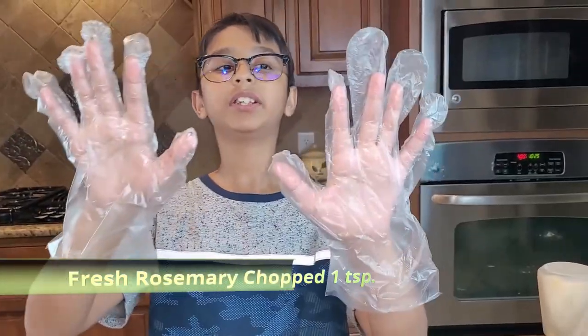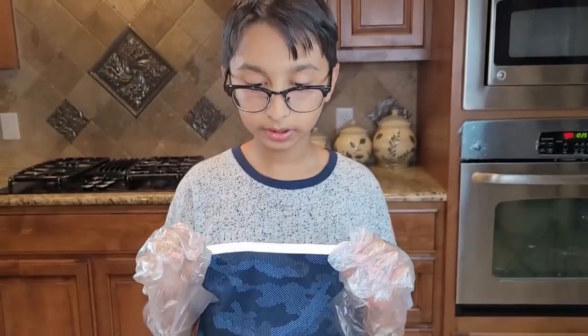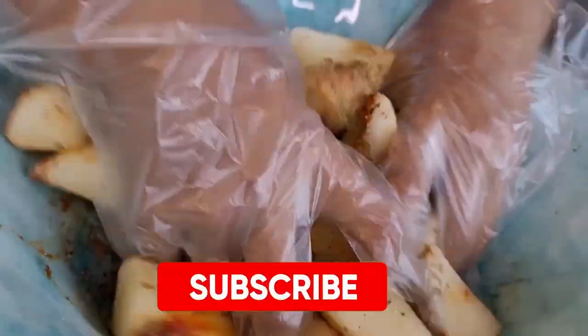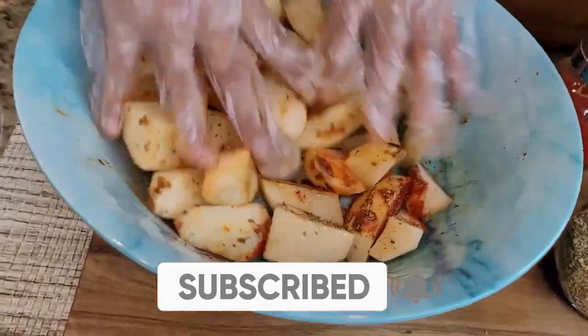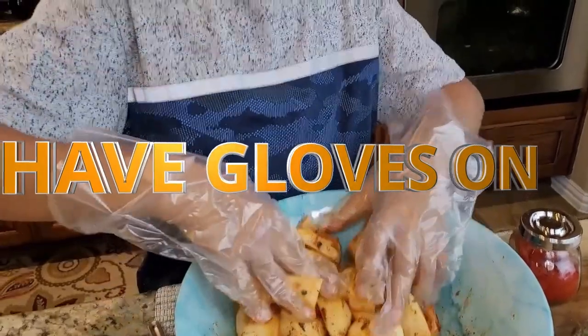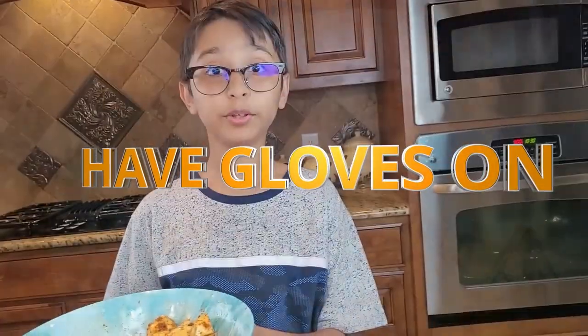Now I have my gloves on and I'm going to mix the potatoes around. It's kind of messy work, so have a glove on or you can mix it with a spoon or spatula.